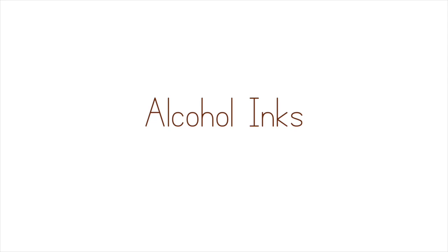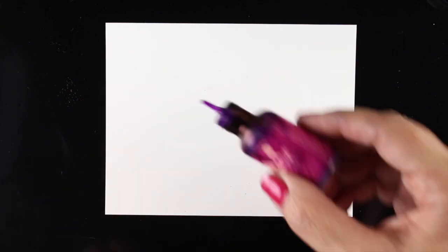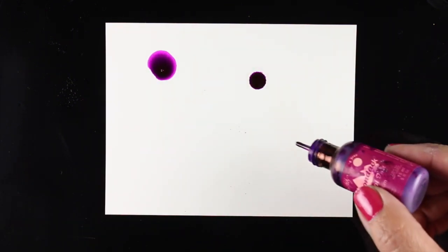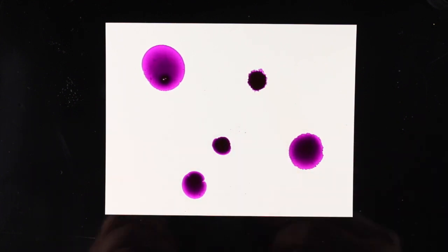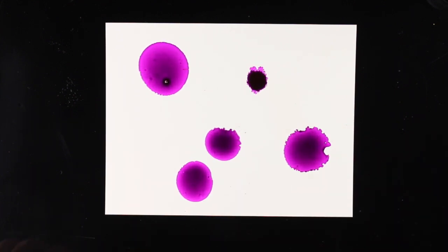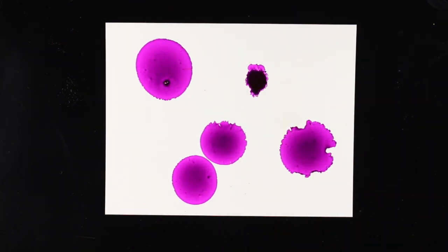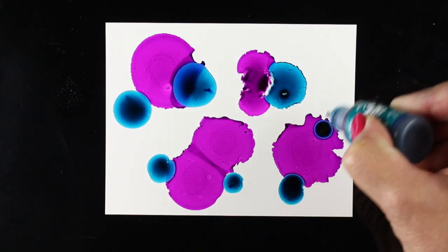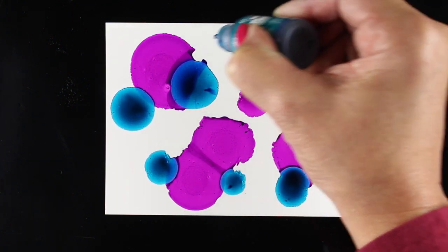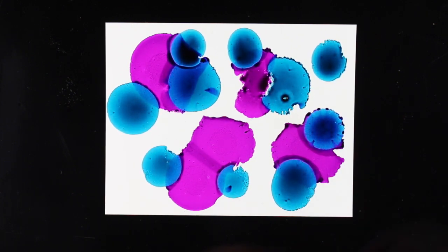First I'm going to do alcohol inks on it, and this is one of the places I think is a good entry point if you want to play with this paper. These are alcohol inks that have been out for ages, and this technique has been done on glossy papers before and works great on them, but it also works wonderfully on Yupo. Don't think of Yupo as photo paper — it doesn't have that glossy shiny surface.